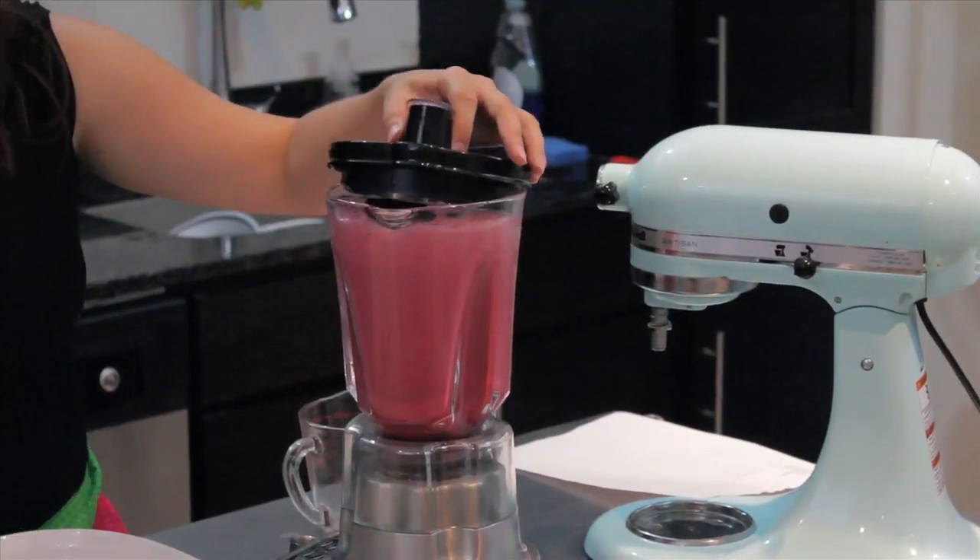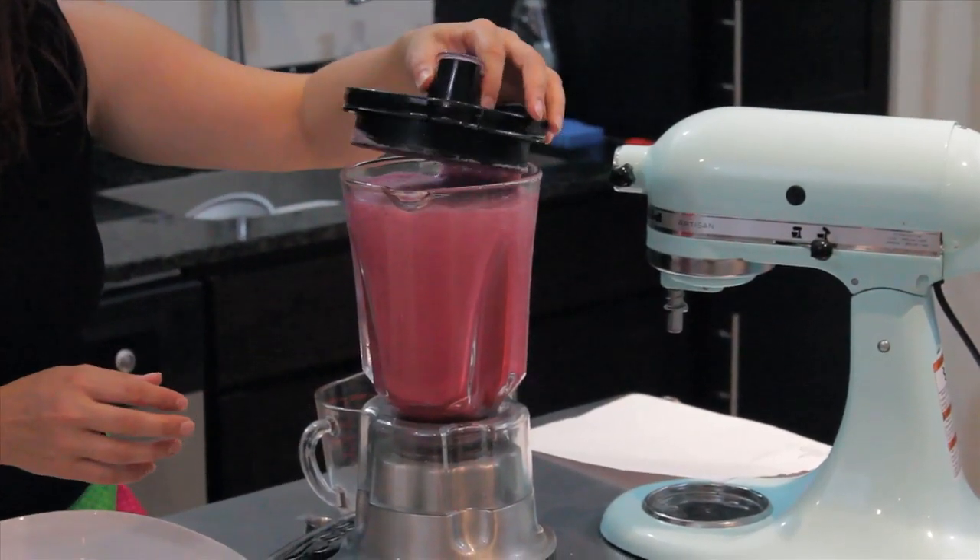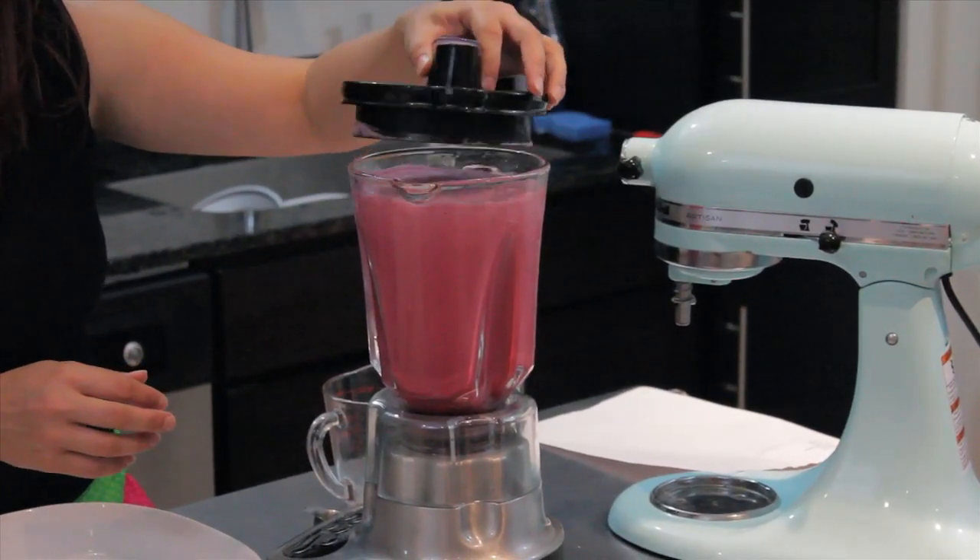After everything's all blended up, you can see how foamy it gets. It's exactly what we want — that gets lots of air in there, which makes it nice and fluffy when it's done.